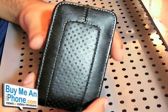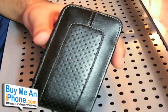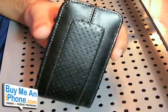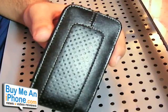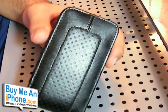So that is the Marware CEO Sleeve Case. If you want to purchase this, I'll give you guys the links on buymeaniphone.com to purchase this directly off of Marware's website. That's going to be it for today — thanks for watching another video review on buymeaniphone.com.